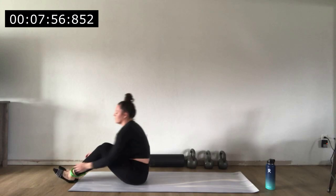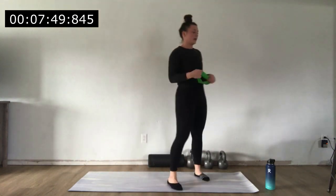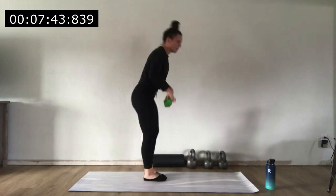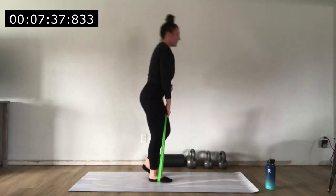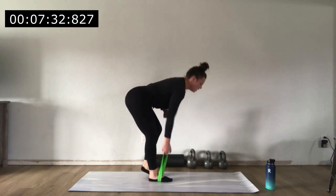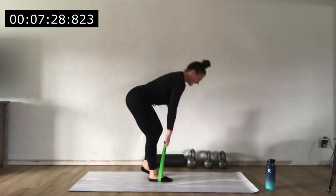That was our second round — we've got 15 seconds and we're moving into round three. We have four rounds total, so two more after this. Loop that band around and here we go for RDLs — you've got this. Lengthen through your hamstring, exhale as you squeeze at the top, and don't forget your bent over row.